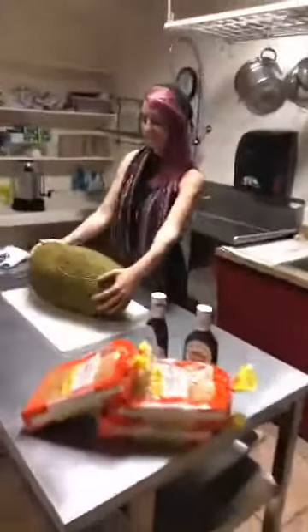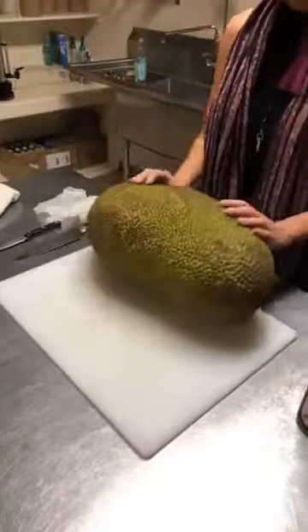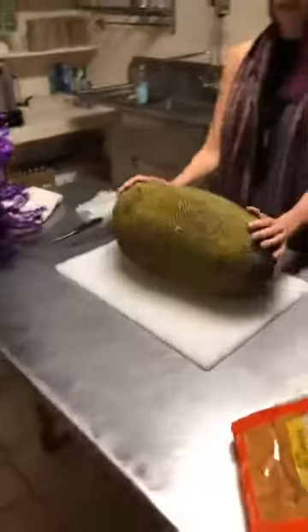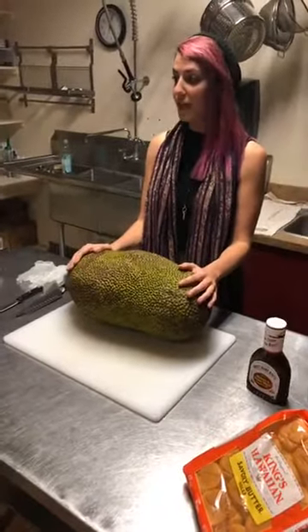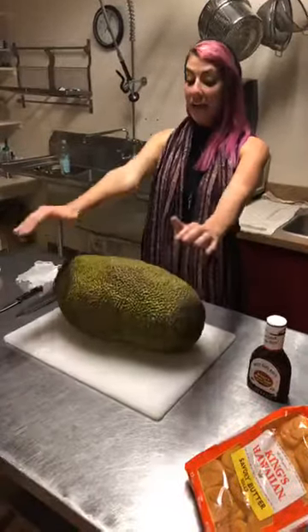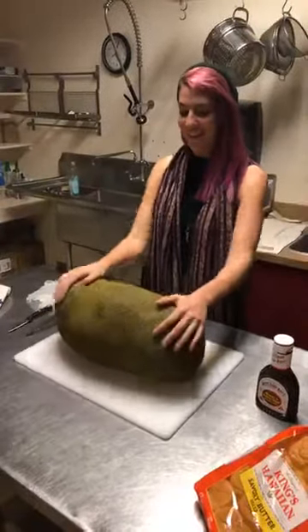Now for our main dish tomorrow, we're doing something really cool that I've never done before and I'm really excited about. I found a giant jackfruit — I've wanted to play with a jackfruit for a really long time. It is a tropical fruit that grows mostly in South India. I'm really lucky to have found this. For everyone coming to the party tomorrow, we're going to do barbecue jackfruit! The thing is, I have no idea what to do with this thing, so I'm a little nervous.